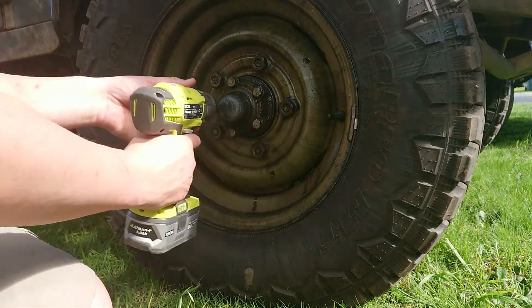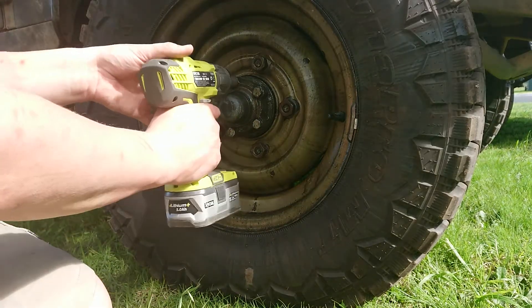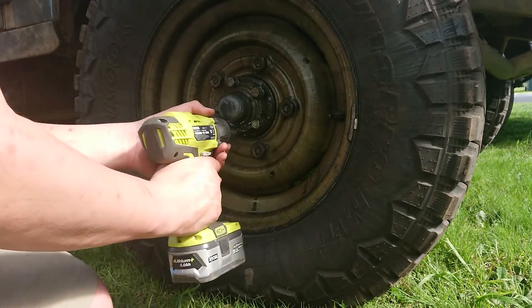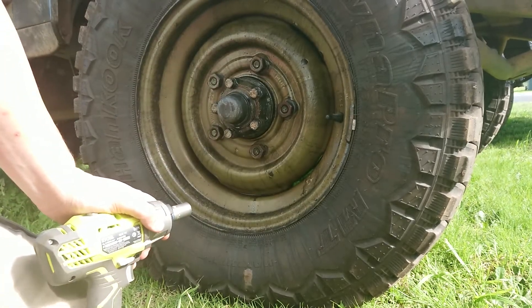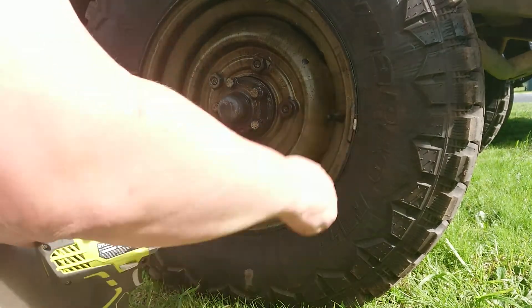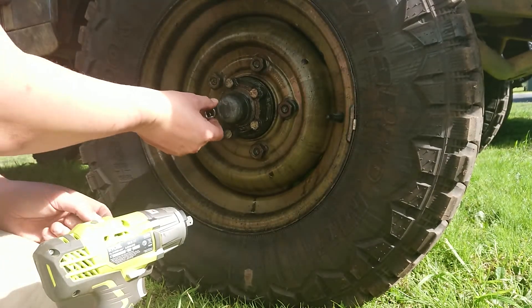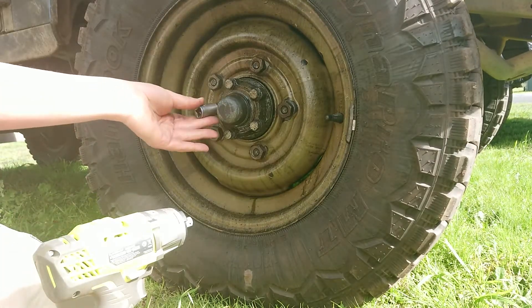I've got to get these out for now, and there's a different size bolt on this one - one size different. I've got one somewhere that'll fit this.